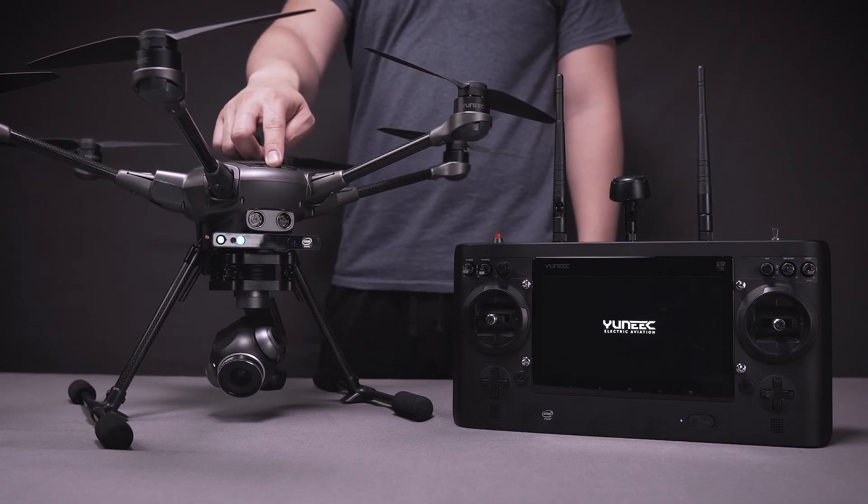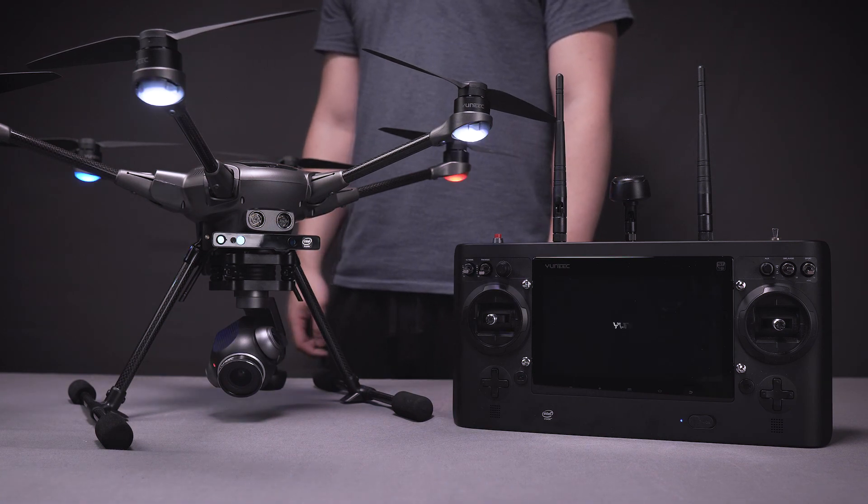Now you're ready for your first flight with your Typhoon H+. For details on that, check out our in-flight tutorial video.